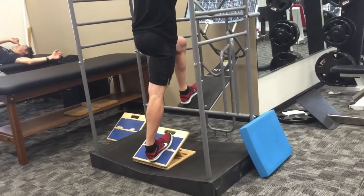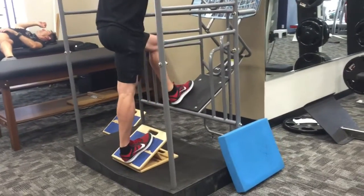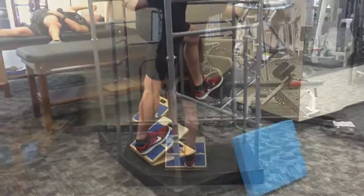I'm going forward and back here. This is a different angle so you can see I'm using my hips to drive forward and back, and I'm even rocking a little bit side to side.